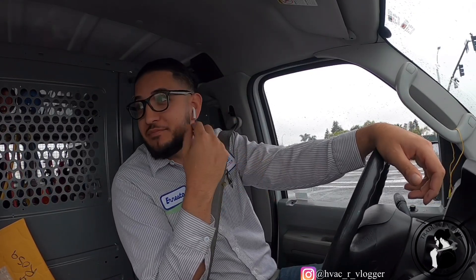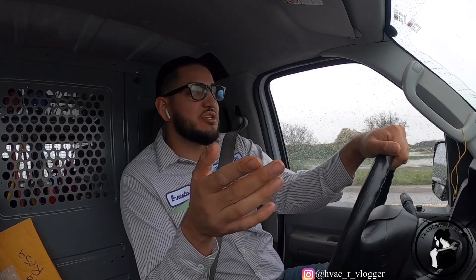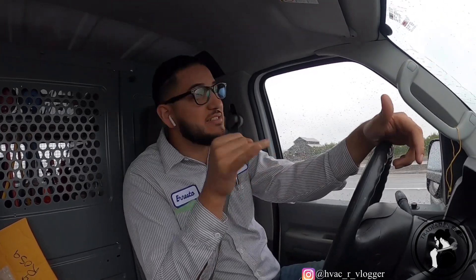Hopefully none of you guys got the virus — I can't even say the name for it because then this video is going to get demonetized like my other video did, so I had to do a bunch of editing on it. Hopefully everybody's doing good. Me personally, I'm starting to see the effects on trying to get baby wipes and baby food because I just had a kid — a little girl, she's about eight months old — and it's getting kind of difficult.